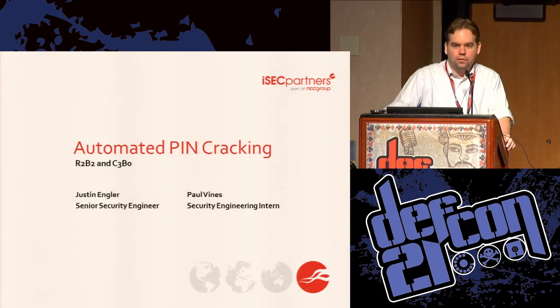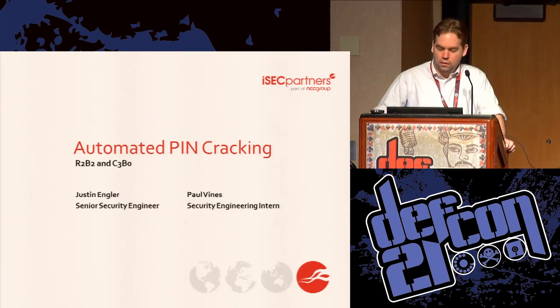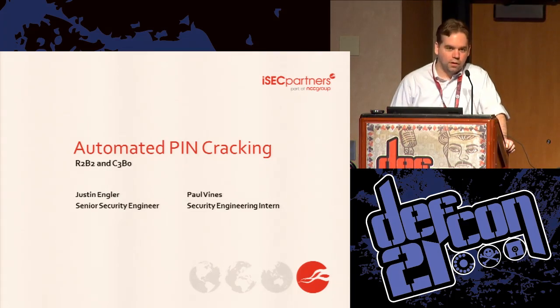My name is Justin Engler. I'm a senior security engineer at ISEC Partners. This is Paul Vines — he's a security engineering intern for us for the summer. We both work for ISEC Partners and we are here to talk about automated PIN cracking.